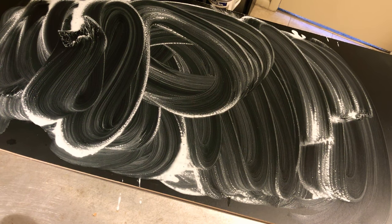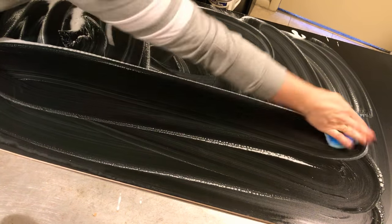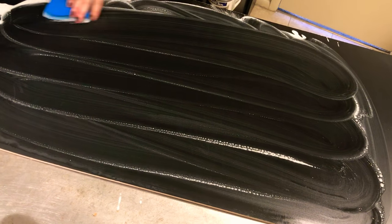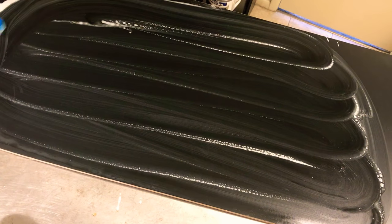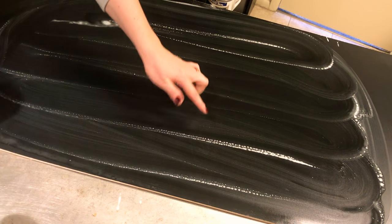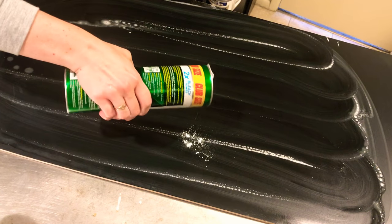So now I'm just rinsing my sponge out, and I'm going to wipe up some of these suds to see if I need to scrub anywhere else. I can see that I have a couple of spots I want to go over again — there's a little bit of writing right here, and I think that's really the only spot.